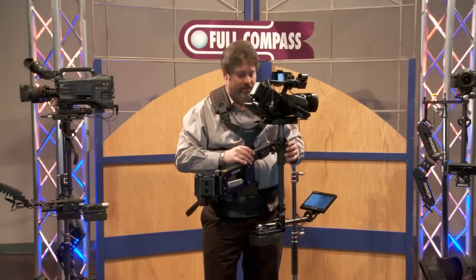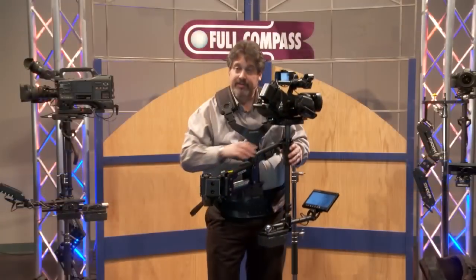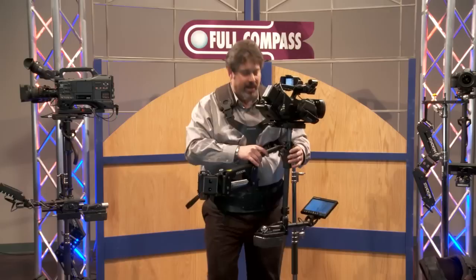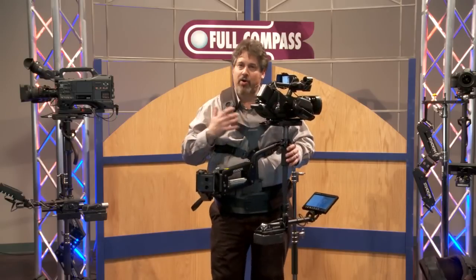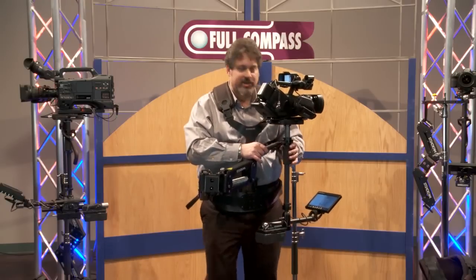The heart of every Steadicam is a precision designed and built 3-axis gimbal and the Steadicam arm. The combination of these two elements allows the Steadicam to isolate all of the operator's movement from the camera, delivering a perfectly stable platform.